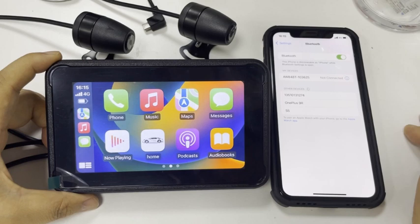It has connected. If you use the iPhone, you don't need to download any software — just use it directly.